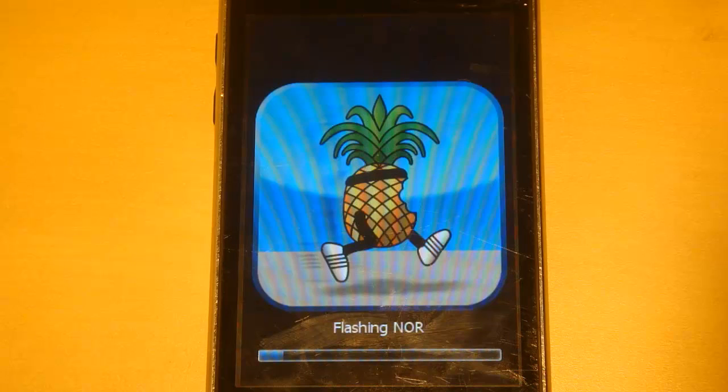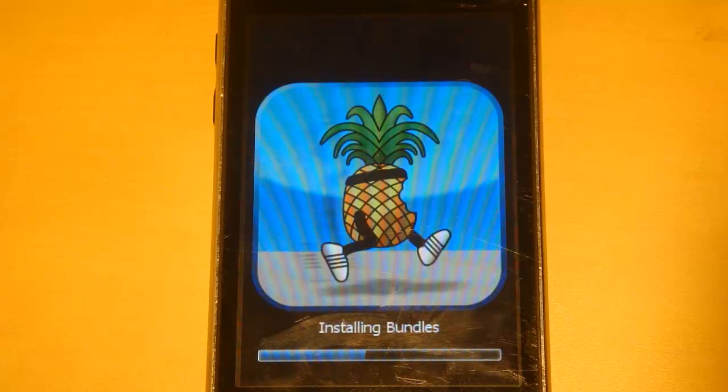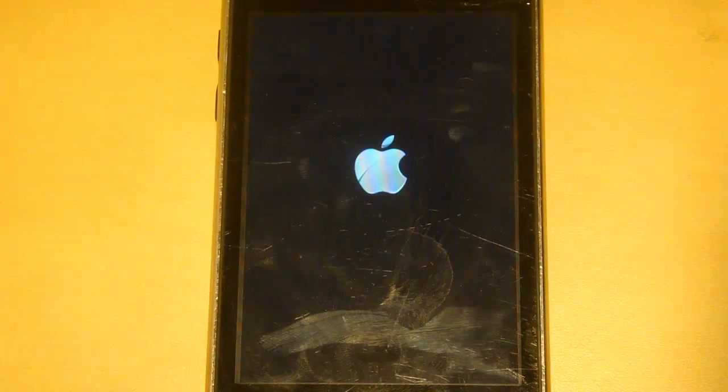It is now doing a flashing NOR — whatever that means, I'm not that great with iPods. It is now installing bundles. Like I said, I will get started with videos soon — this is my first one in a little while and I'll get going again in one to two weeks, so this is kind of my comeback video. Now it's done, so it's going to reboot.